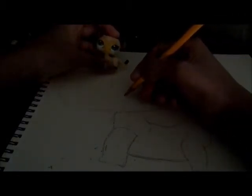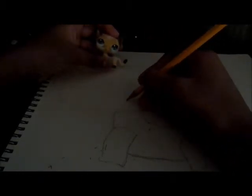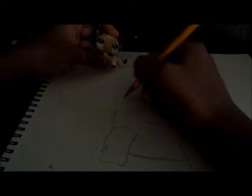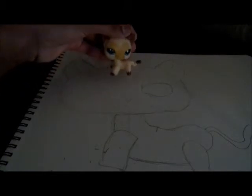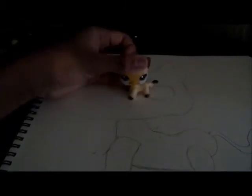Let's just map out the nose — just right here like that. And the whiskers. I'll fix this, because this is not what it looks like, and I'll get back with you when I'm done, because this video is running really long.